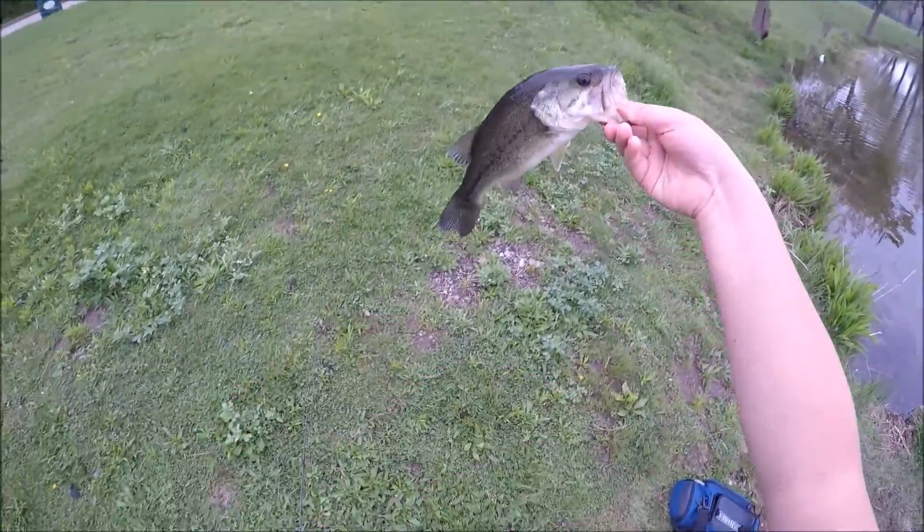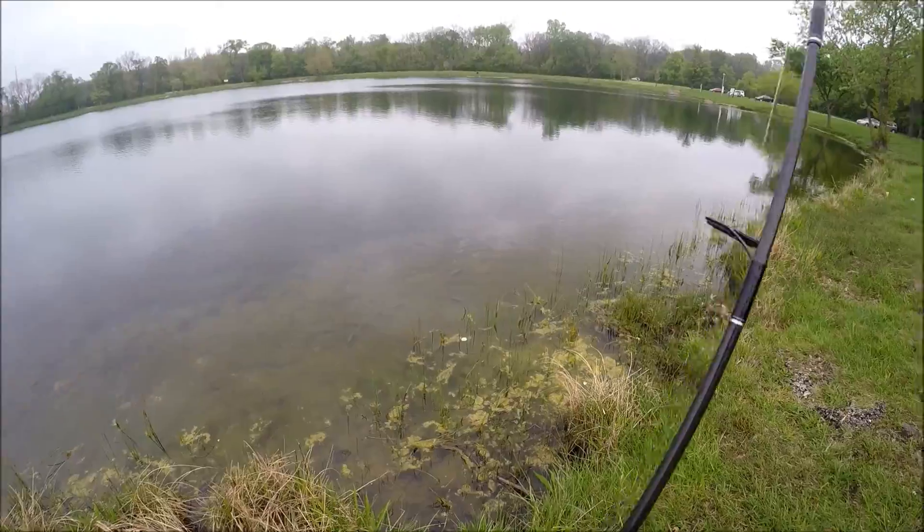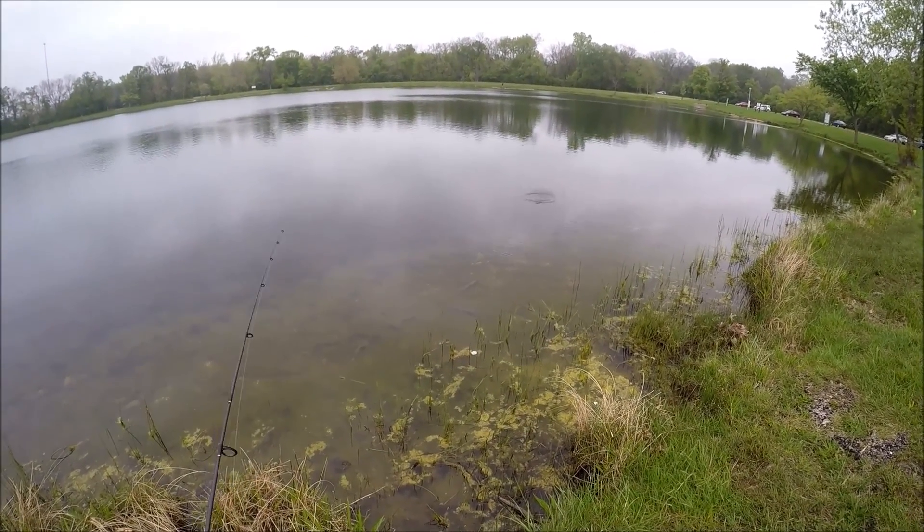Okay. Probably a female. There's a pretty decent fish right there.